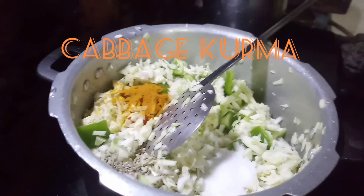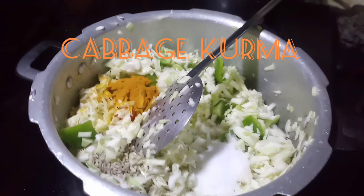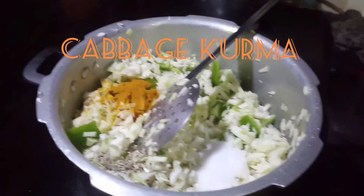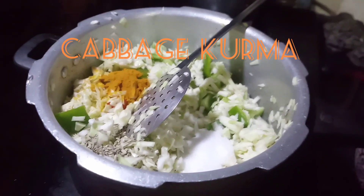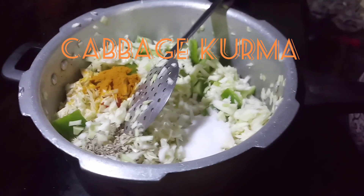Welcome to our channel. Cabbage Kurma. This is how to make Cabbage Kurma.